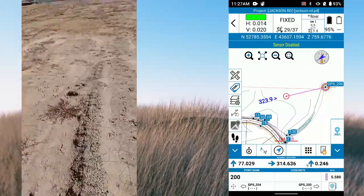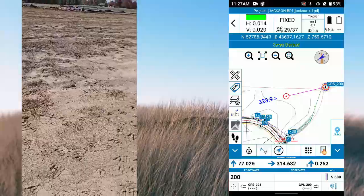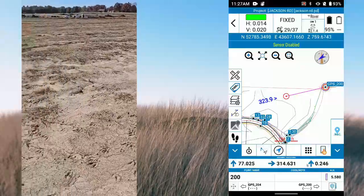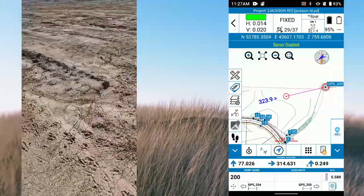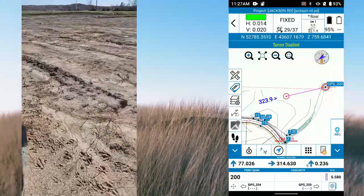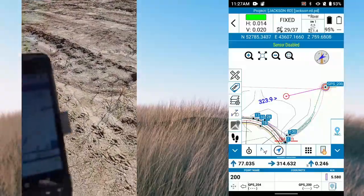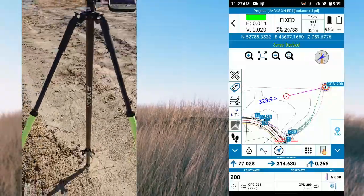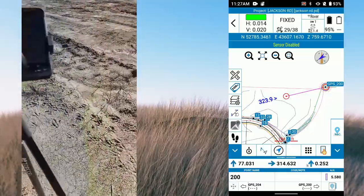We're out here on site — they just did the rough grading and they're working on utilities at the moment. Everything out here is probably plus or minus six inches or so. I haven't been out here in quite a while, but I've got my setup here just sitting on dirt.